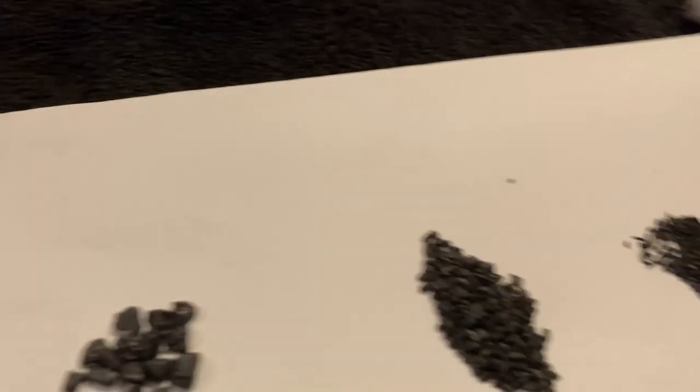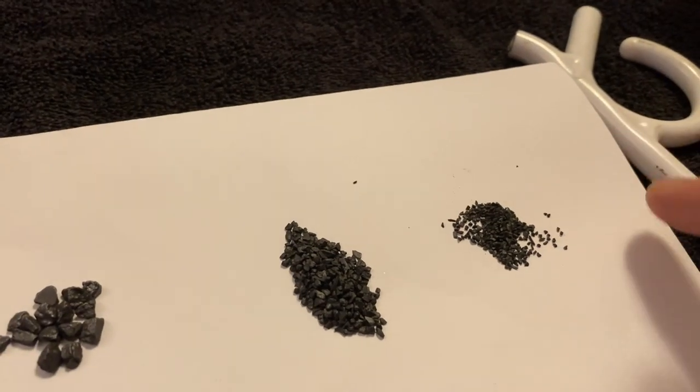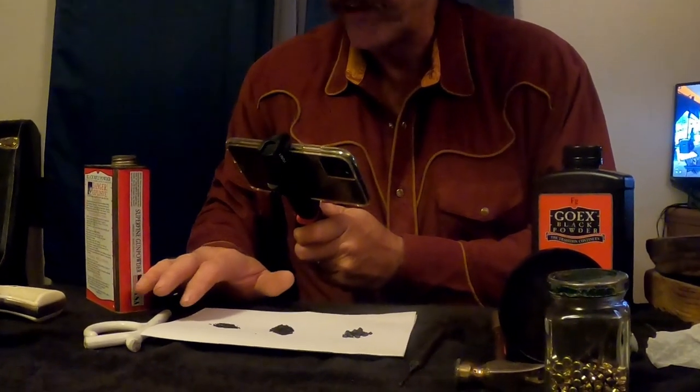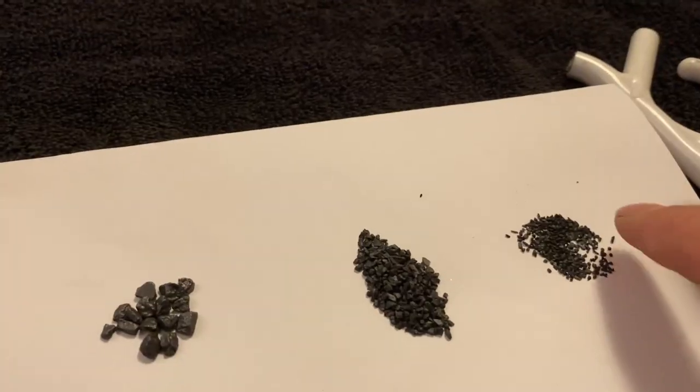This powder's grains are fairly small — that is 2F black powder. If I had any 3F I'd put it right here; it has much smaller grains, it's a very fine powder. The 3F won't burst a balloon. This is 2F and you can see the grains do have a little bit of size to them.